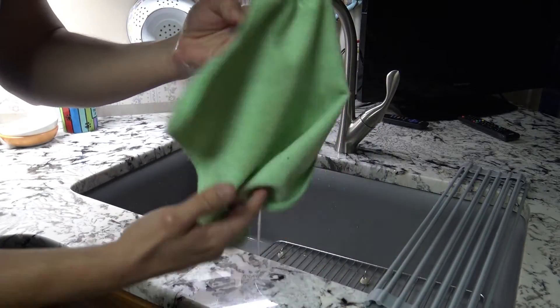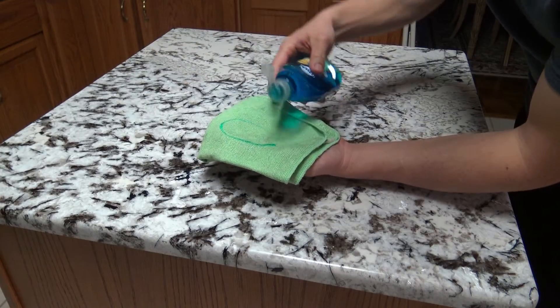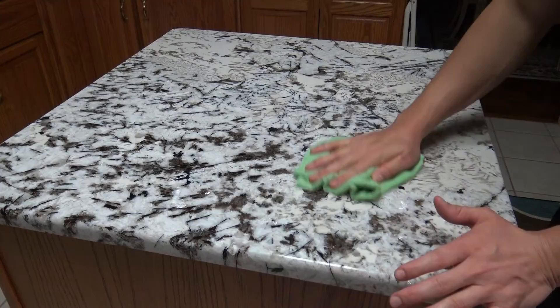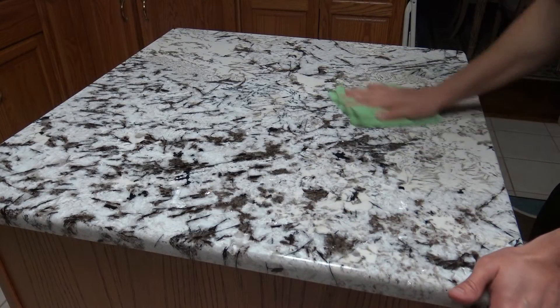Cleaning marble countertops is actually very simple — it's child's play. All you do is grab a damp microfiber cloth, apply some Dawn dish soap to it — or any dish soap you have will work — and then wipe the countertops off. Rinse your cloth out and go back and rinse away any soapy residue from the surface. This will remove any grease and grime you encounter.